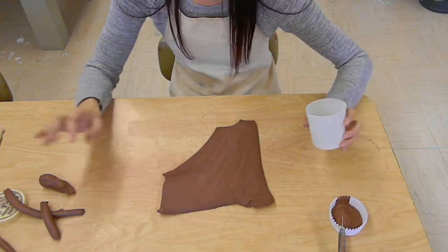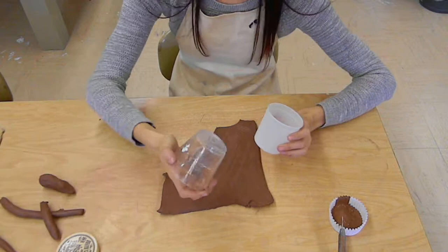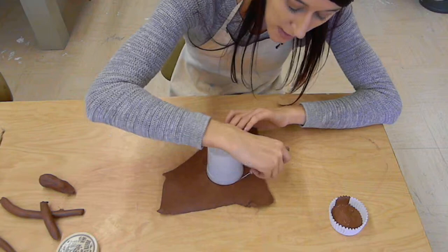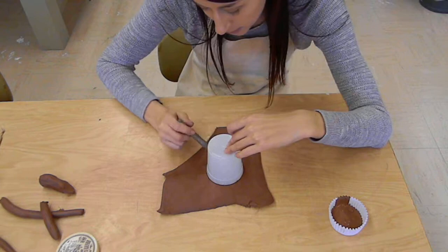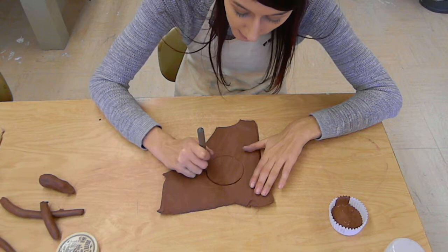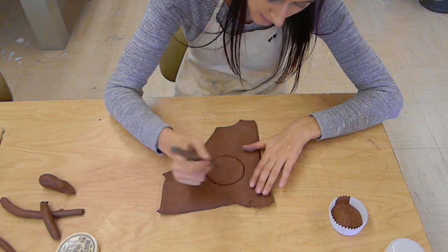Our first step is we want to create a base. We're going to go in with some kind of circular form, either a cup or anything that's round. You don't want to make your base too big — keep it fairly small so that you have room to build the shape. I'm going to go in with a pin tool, just a little pointy tool, and I'm going to trace a circle of my object and then cut that circle out. This is going to be the base for your whole pot, so you want to be careful and try to get it nice and even.